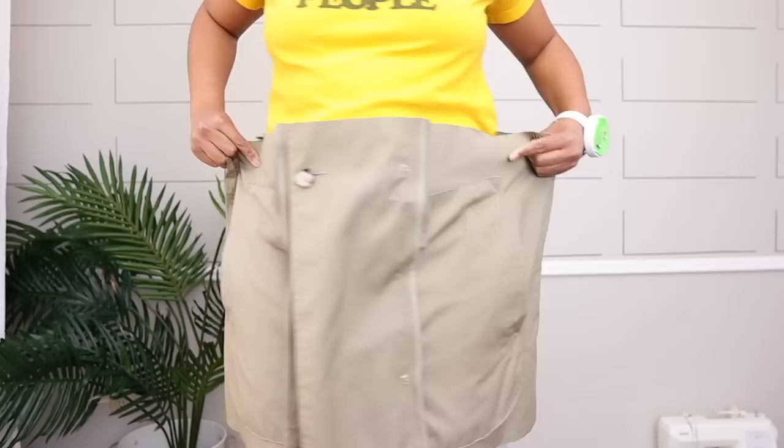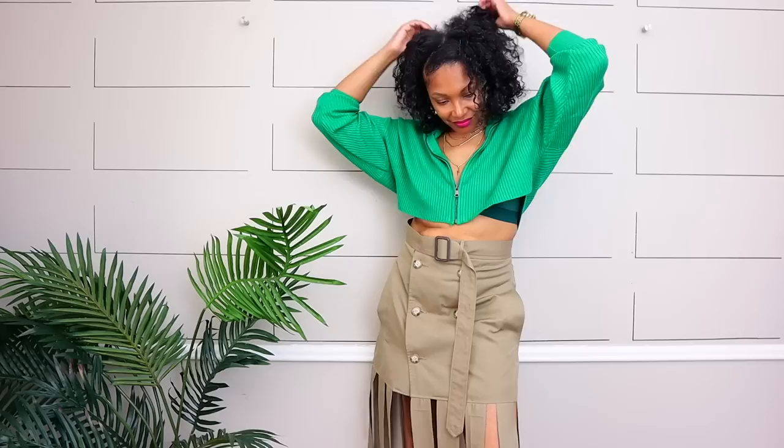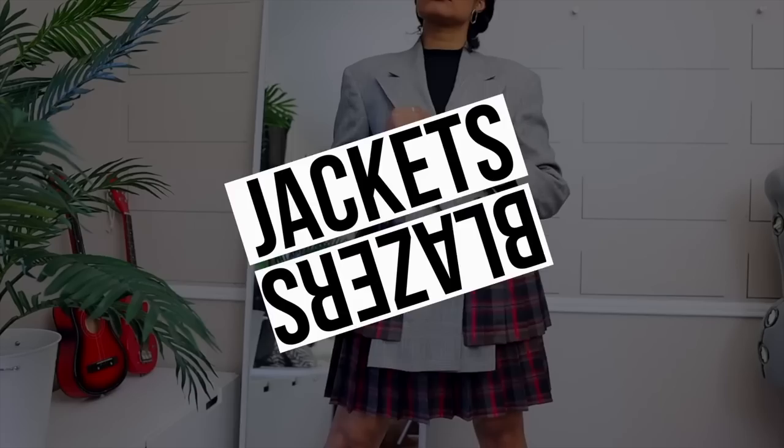One of my favorite projects is when I turned this trench coat into a skirt with the frills. You can keep the frills or leave them off if you like — I love the frills. This walks well, it has that presence, and it was just one trench coat. Save those old trench coats from the thrift store and turn them into something amazing.